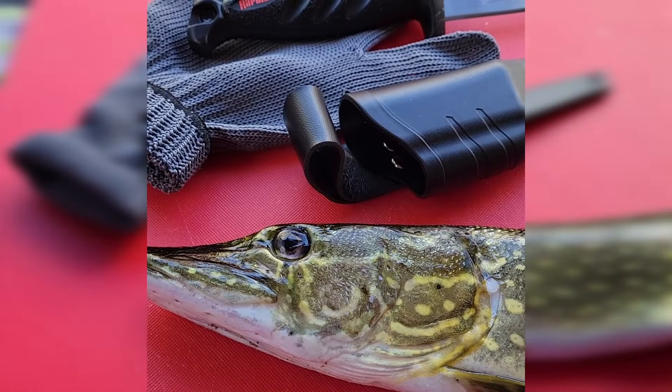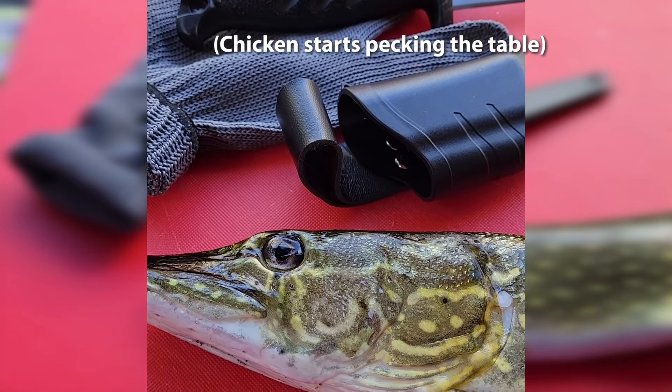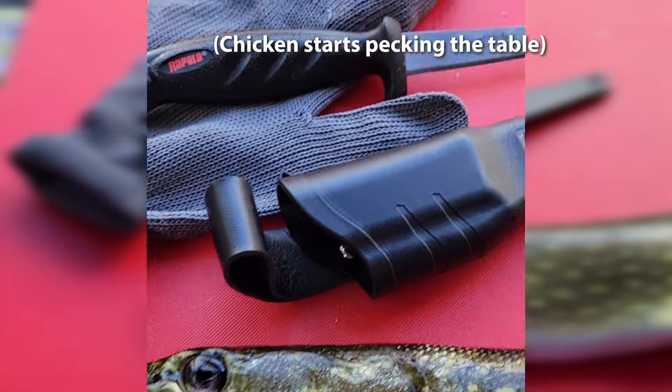I've been recording for 20 minutes. Check out our latest video on YouTube, all about fillet equipment and tips and tricks for success. Seriously? That was my best take.